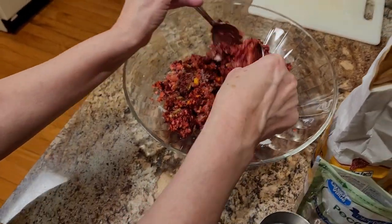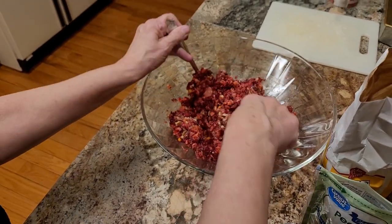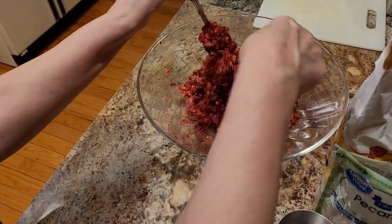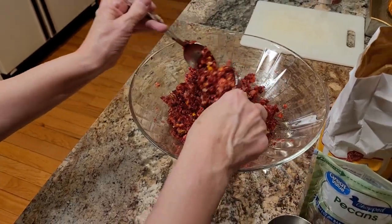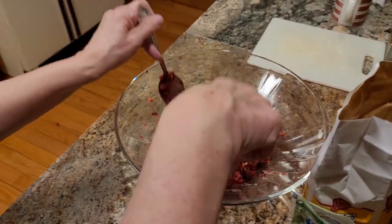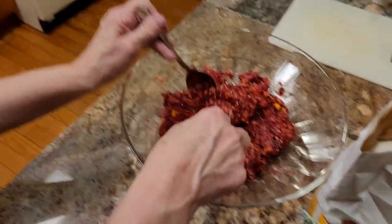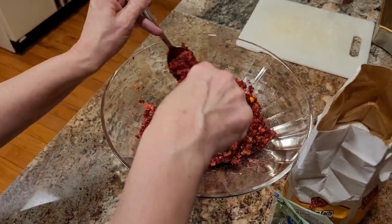The rule of thumb is a cup of sugar for every bag of cranberries, but I think that's a little too much, so I always hold back a little bit and it usually ends up perfect. Look at that — the sugar just dissolved right in there. We're going to let it sit for a day, do a taste test, and add more if you want to.